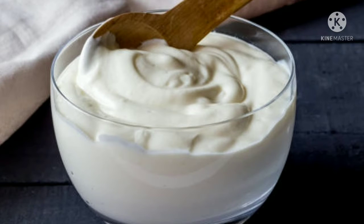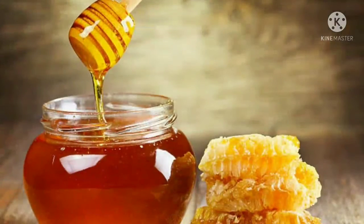Now we are going to make a video about it. You can use anti-bacterial, anti-septic, moisturizer, skin glow, and brighten the skin.